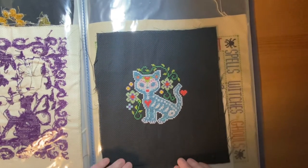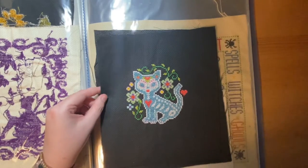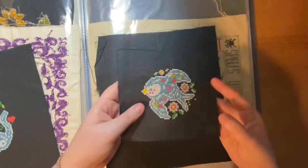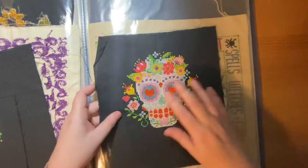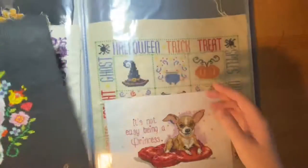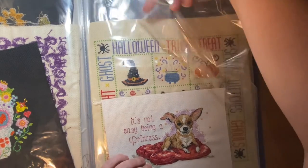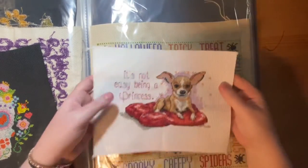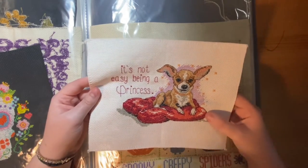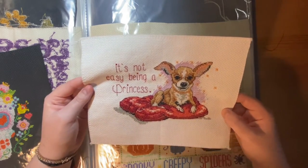I have these three Day of the Dead themed pieces, also from a cross stitch magazine. There were three designs: this cat, this little bird, and this sugar skull and flowers piece. Then there is a little chihuahua cross stitch piece — this was a Christmas present my boyfriend bought for me because it reminded him of Daisy. The saying is perfect for Daisy as well. It's a cute little chihuahua on a cushion.